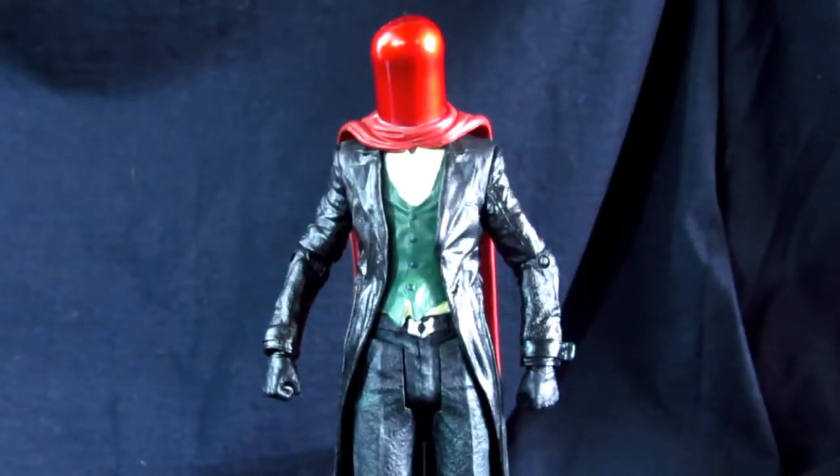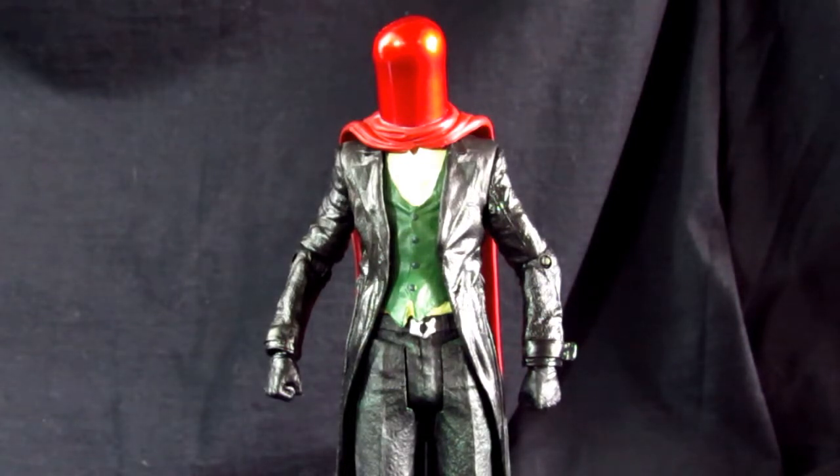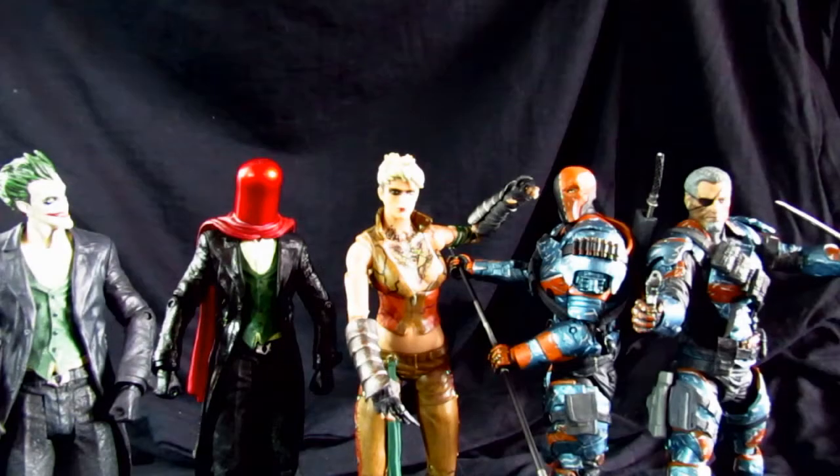There you have it — the Arkham Origins Red Hood Joker figure. I do like the figure and the body sculpt. The cape is great and the mask is great, but the paint issue is unfortunate. Overall a decent figure, not too disappointed. But this set is a great set. I'm very happy with the details and the quality of this set — just a nice set.